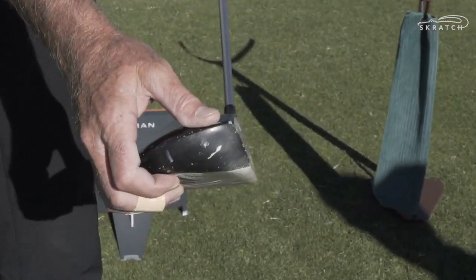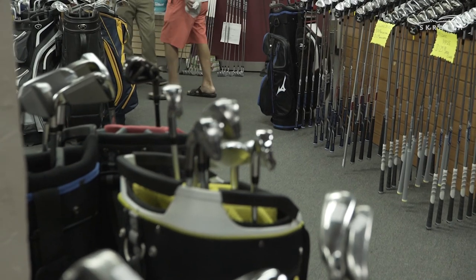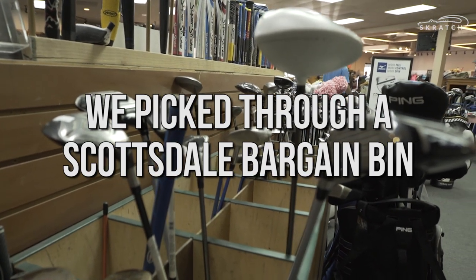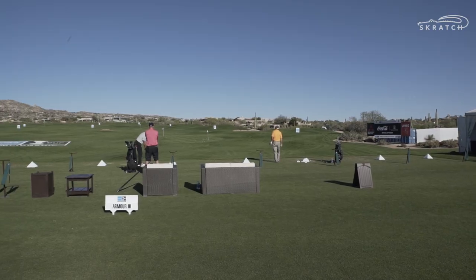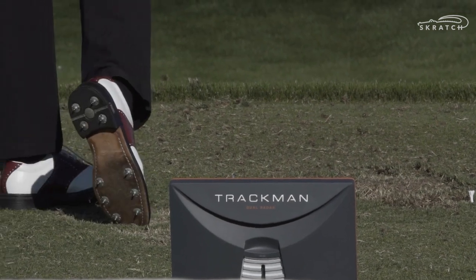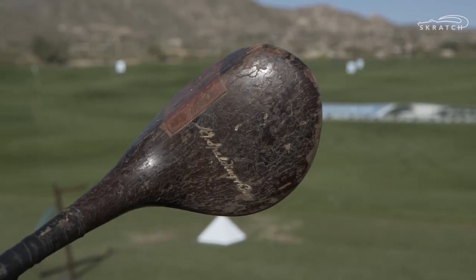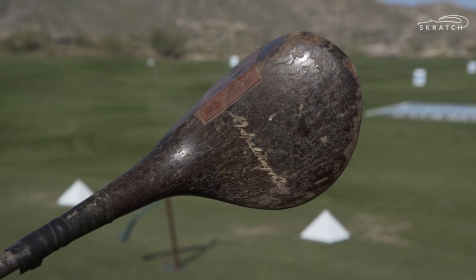I like the dent — that's the best part about it. It's pretty ugly. There's a good chance that this club right here, this Spalding Tournament model, could explode as we hit it.